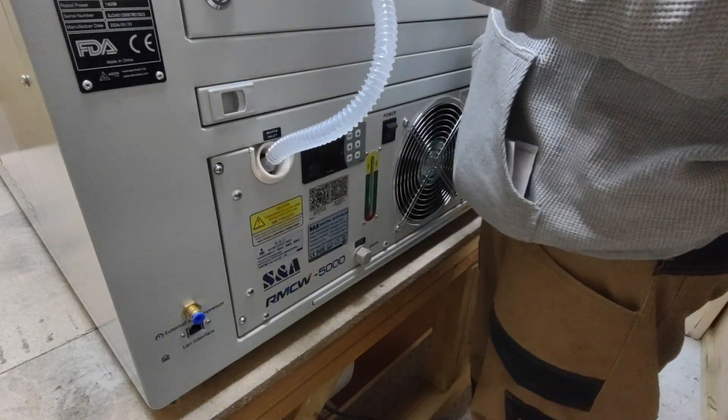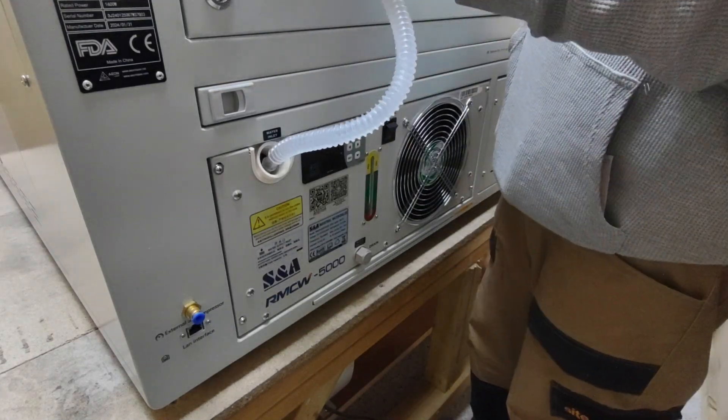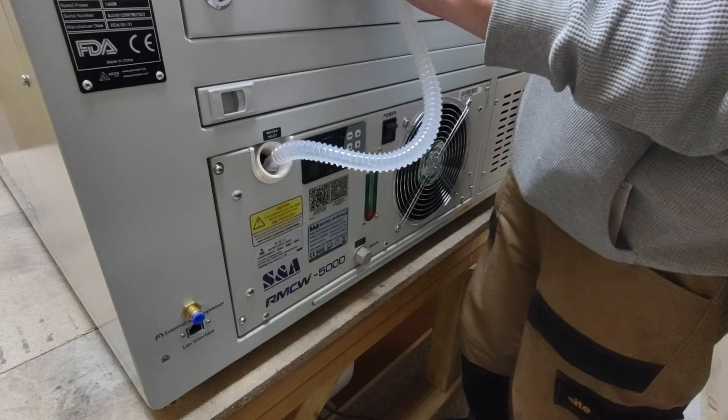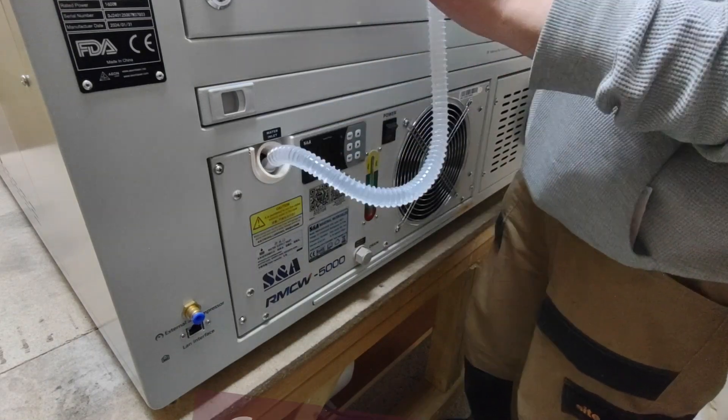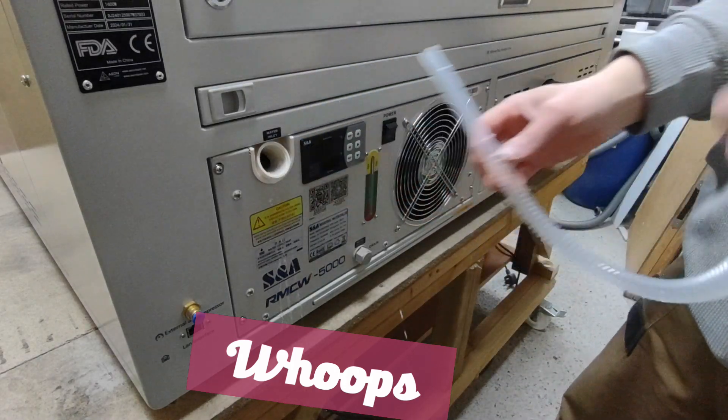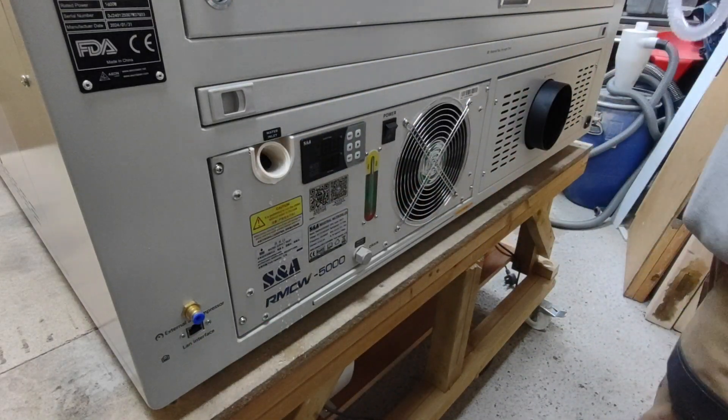Even though my workshop is heated and insulated, I will be using RV antifreeze in the winter to protect the tubes and glass tube from freezing. I don't know what I was thinking, but I managed to overflow it — we're all good though, there's a drainage point which I'll sort off camera.